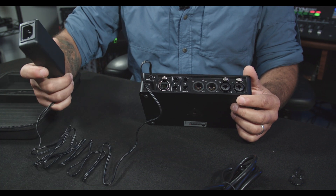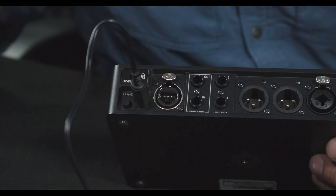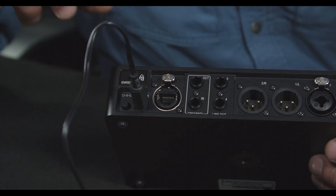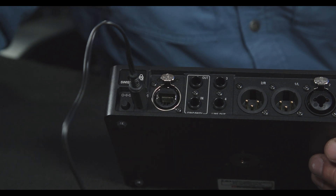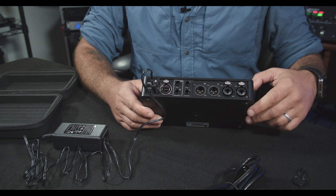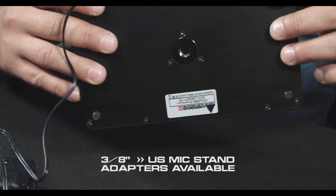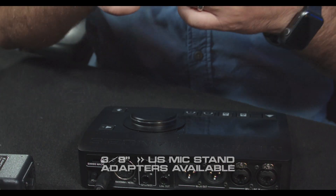If powering your devices with a transformer isn't your thing, you can also power it via PoE, or Power Over Ethernet, which is provided by some network switches or you can get a PoE injector — I picked one up for about $15 from Ubiquiti. That way you don't need the power cable at all, which makes it an even more compact platform. On the bottom we have a 3/8 threaded slot for screwing on top of a microphone stand if you're short on space.